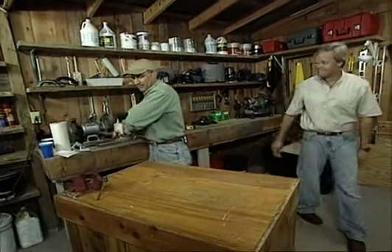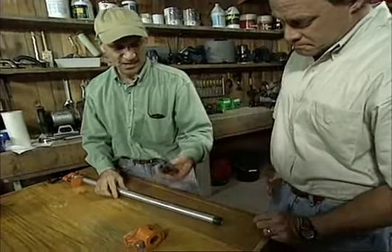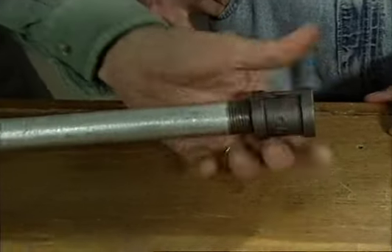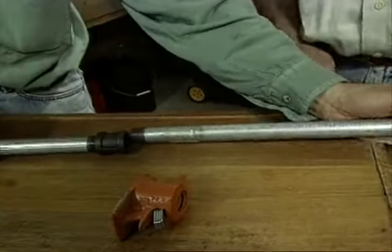The great thing about pipe clamps is that it's really easy to extend the capacity. All you need to do is slide off the tailstock and then thread on a coupling. In this case, we have a three-quarter inch coupling. Then you just buy an extra section of pipe and put the pipe right in there.